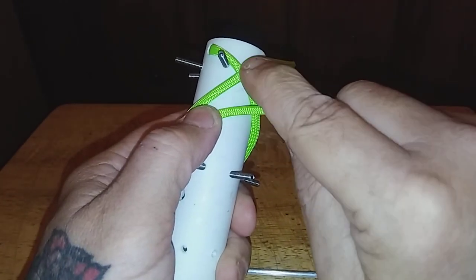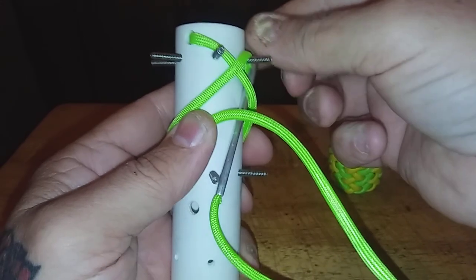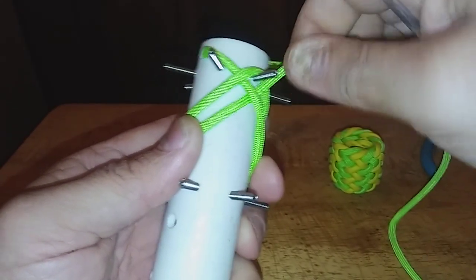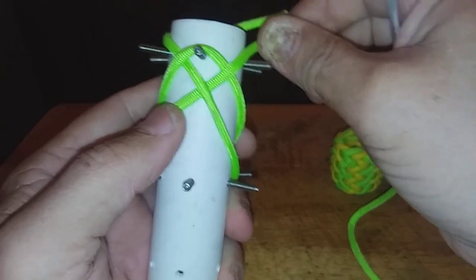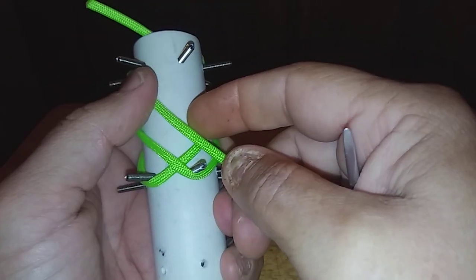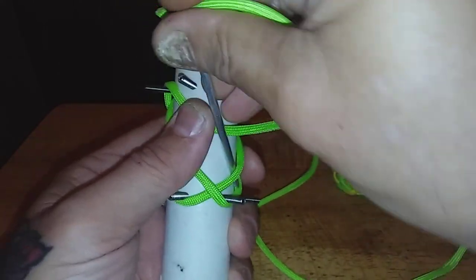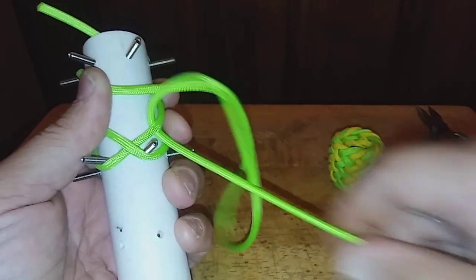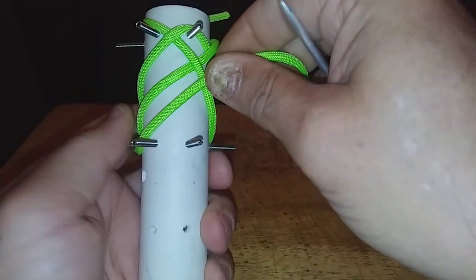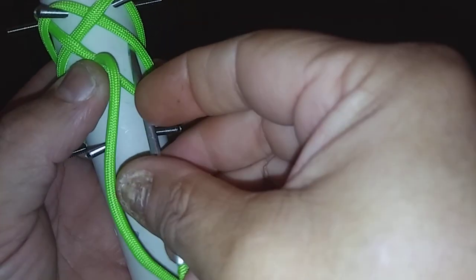And then you just continue through the whole thing and back up whenever you get here. As you can see, this cord went over on the first time around, so on this one you'll need to go under that cord. Always make sure you get all the kinks out of your cord where it's nice and straight. And then you can bring that over to number 3. Just keep following the cord before — come down. This one here is over, so you're going to want to go under your next cord. And that will bring you to number 6 on the bottom.